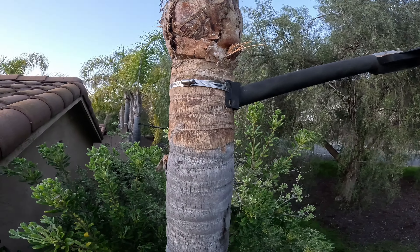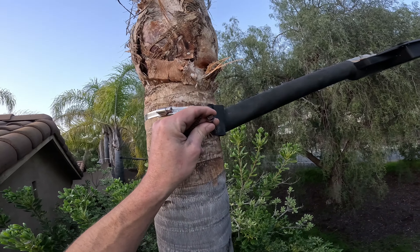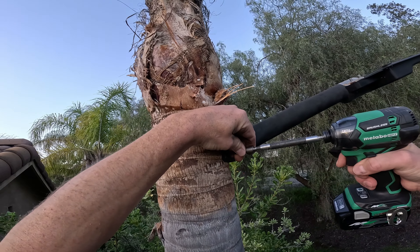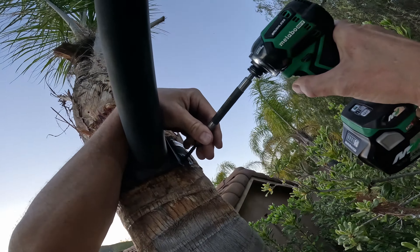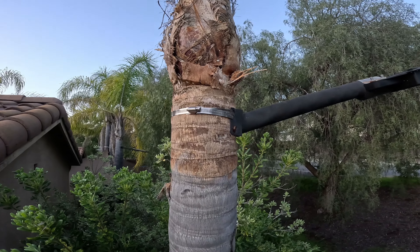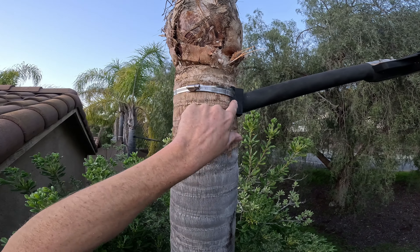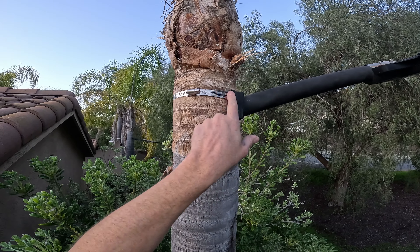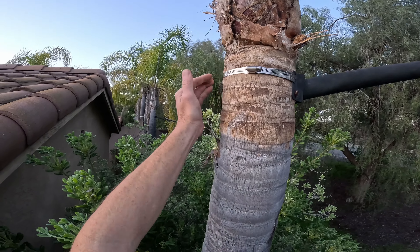For good measure I'm just gonna put these lags back in the bottom - makes it impossible for it to slide. So it should stay - even if this wanted to slide down it can't, and there's no force pulling these out on the bottom. All the forces are right here at that strap pulling against the back.